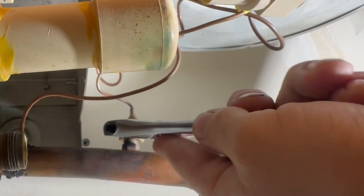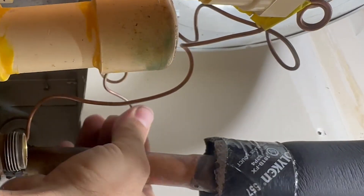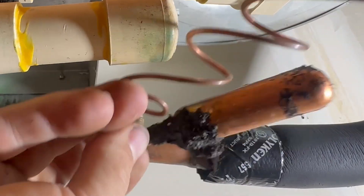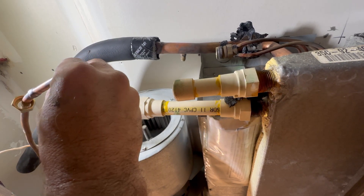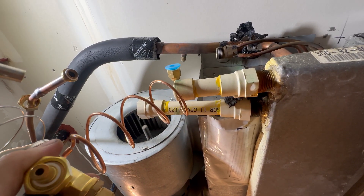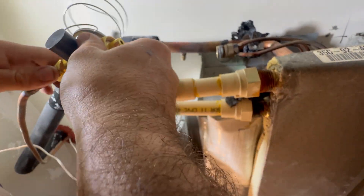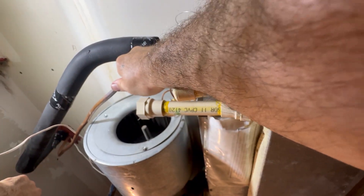We'll do our old equalizing tube - equalizing line. Sliding our new Teflon o-ring over, and this new TXV also has another new Teflon o-ring. We've got some play in the line, just need to make up a little bit of a bend.